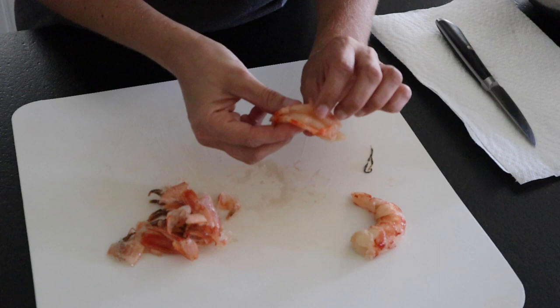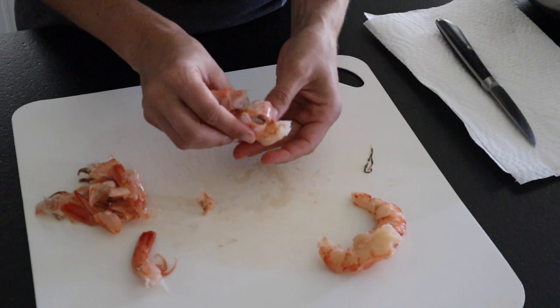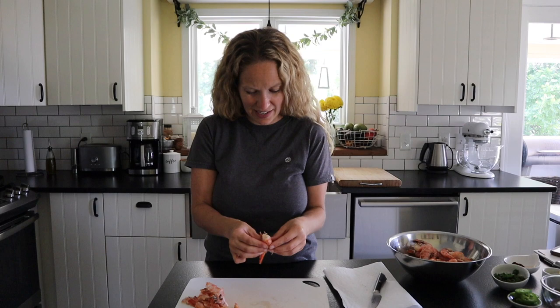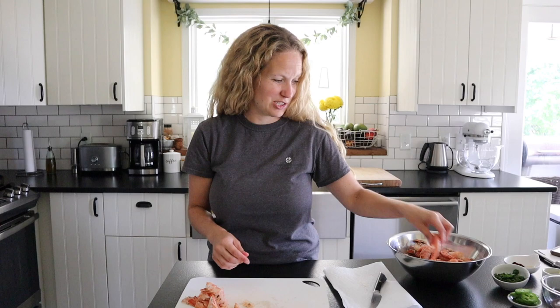I'm only doing a pound and a half so it won't take long. You want to keep them over ice just to keep them fresh. I know it can be kind of gross to do this, but it really does save quite a bit of money. The last time I went, I think I saved about ten dollars a pound by doing this. Just turn some tunes on and get through it — you got this.